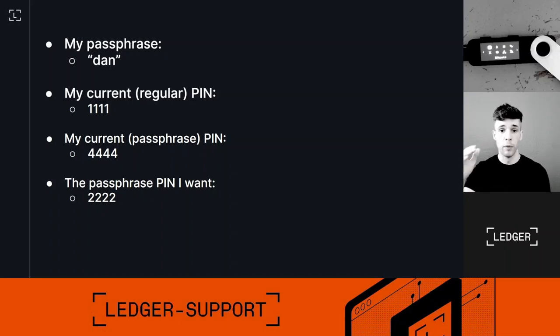Now I want to change my passphrase PIN from 4-4-4-4 to 2-2-2-2. How do I do it? The answer is very simple — it's basically the same steps you did to set up your passphrase in the first place. The steps to set up your passphrase, change your passphrase PIN, and restore your passphrase accounts are always the same flow, which is a little confusing for some users. That's why we don't recommend new users to use a passphrase — you need some experience with the normal device first.